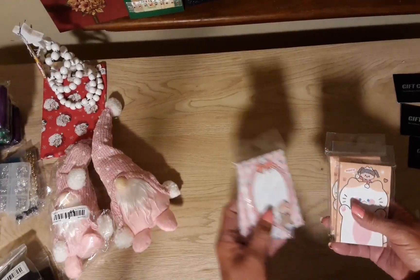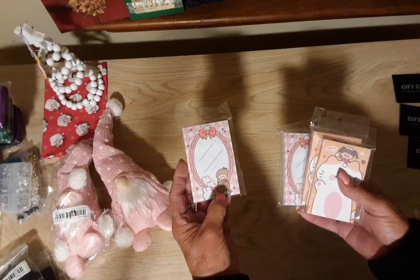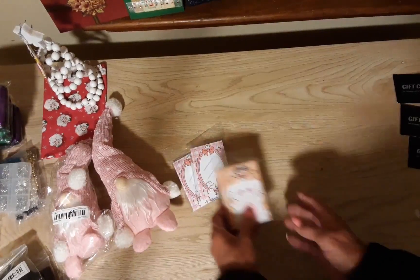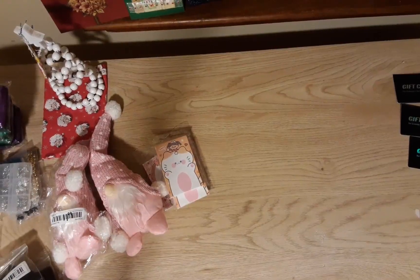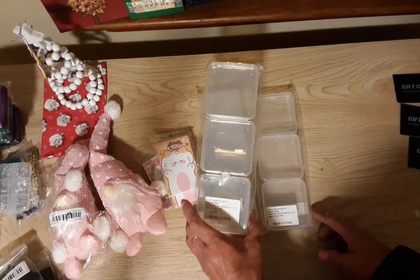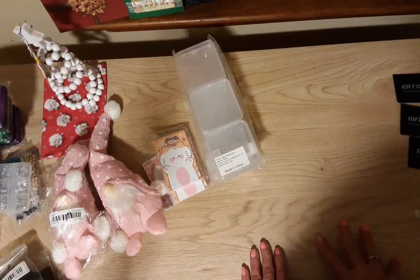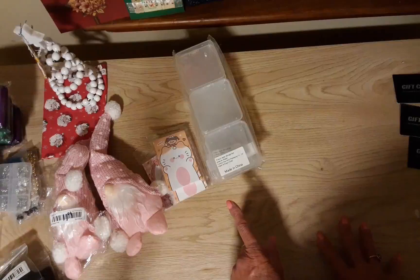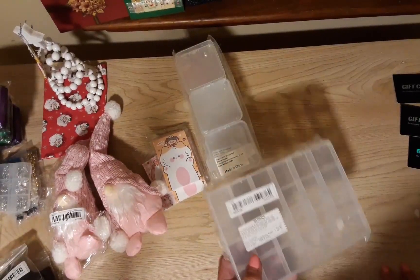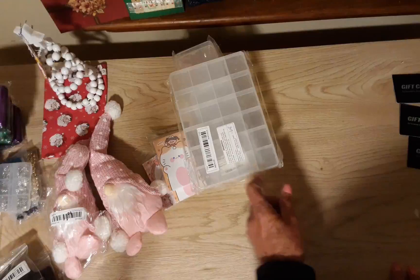Speaking of cute, I got these little notepads — these were 68 cents. That seems to be a good price point at Temu, 68 cents for a lot of things. These were also 68 cents, and these — I got these before but I think they were more last time — this time they were 68 cents for three of them. I'm going to put stickers and ephemera in here. I am determined to get organized in 2023! First I gotta organize the stuff I bought to get organized. I also got these boxes — 68 cents, I bought these before too. I like those boxes.